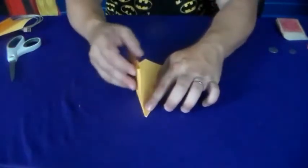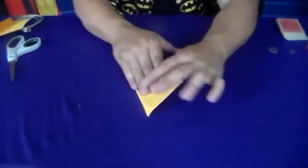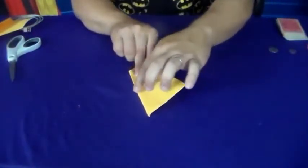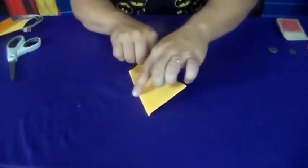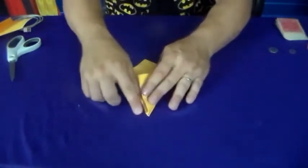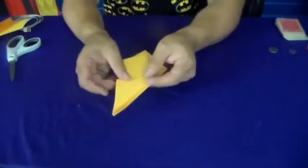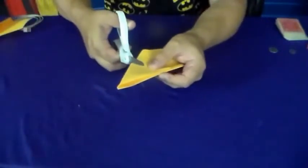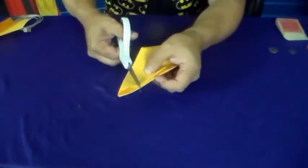Then you take this end up here and fold it so it matches this side right here. So you fold that, then fold this end back so it matches right here. Then you've got the whole thing folded kind of like a paper airplane. You take your scissors and cut — not across like this, but kind of up like this. Give it a cut.